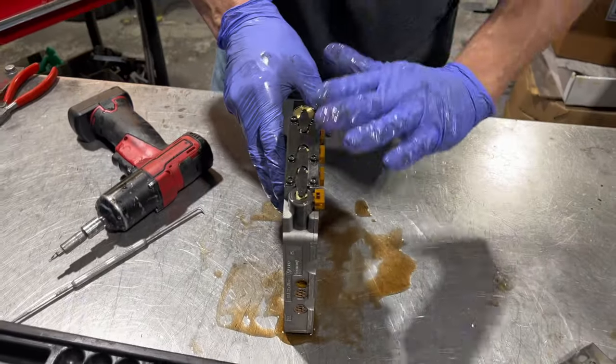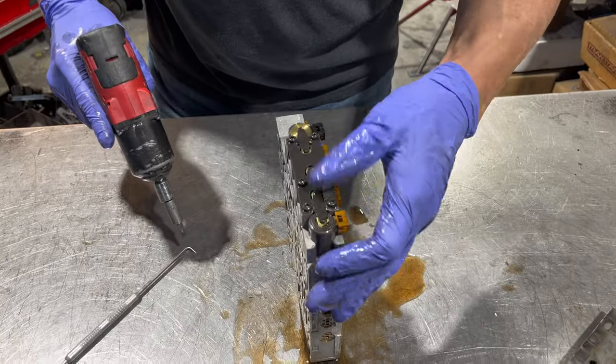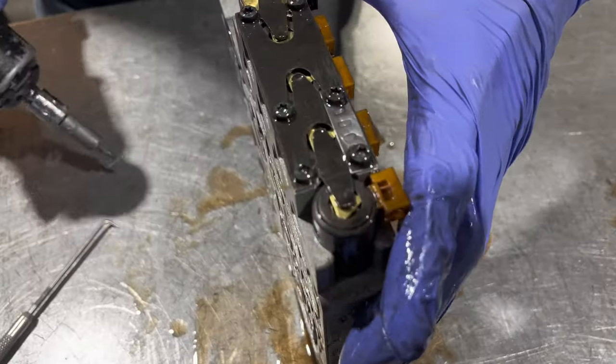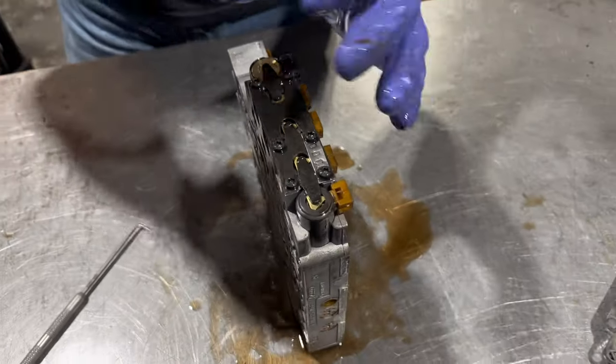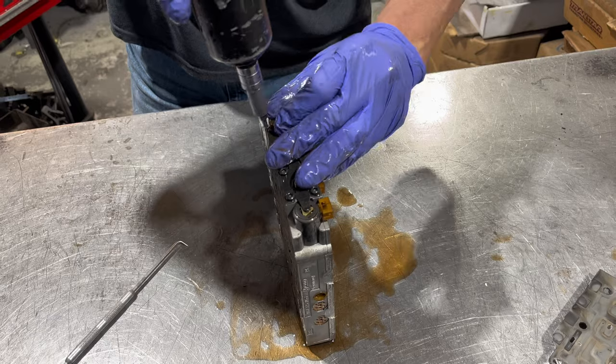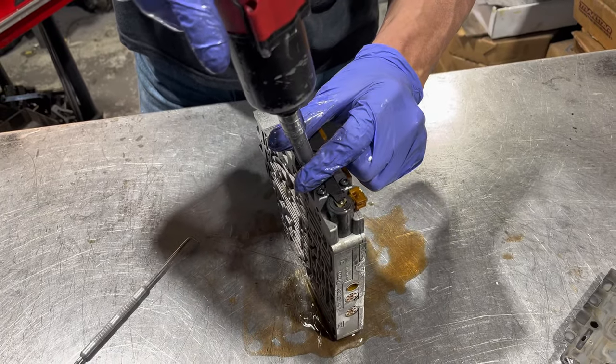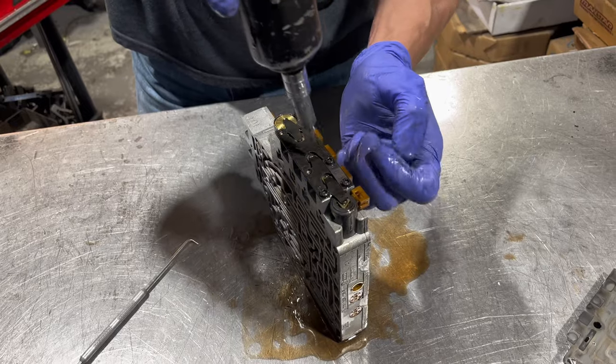Next we're going to take all these solenoids out, and this is your little ID tag that's going to give you the code that matches the valve body. So that's important if you need to buy a new valve body — having that code information is going to help you.